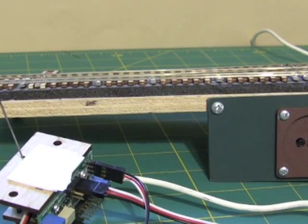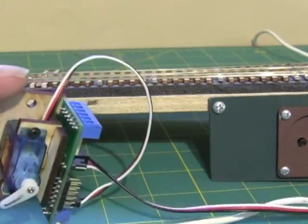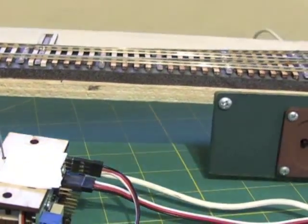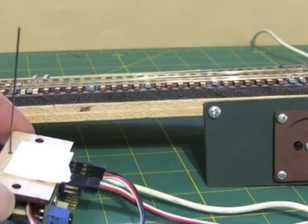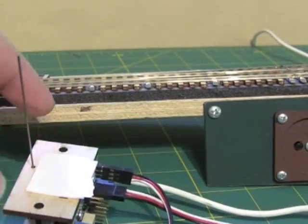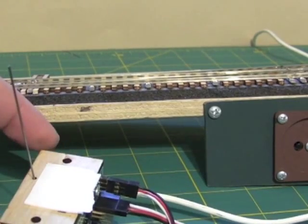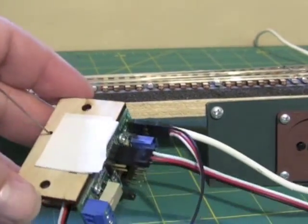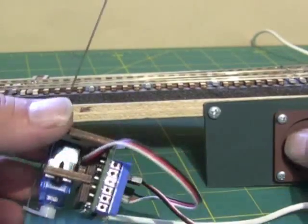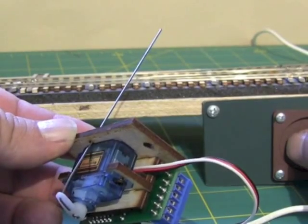I'm going to show you how to mount a SwitchRight servo machine underneath a turnout. I've got a Fast Tracks turnout that I built and I'm going to take the servo machine here and hook it up. I put on the double sticky tape which will hold it in place until I can get the mounting screws in, and I've also hooked it up to the power. I'm using this cord here to power it at 5 volts and I've got the fascia controller hooked up to it, so you can see it'll run if I push the button.